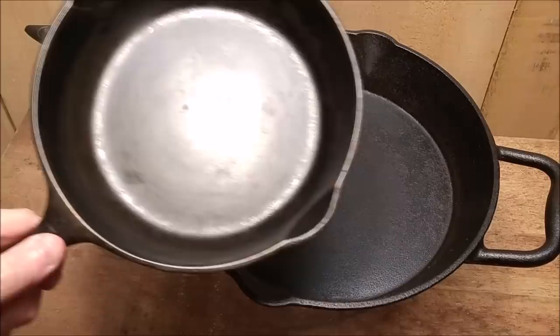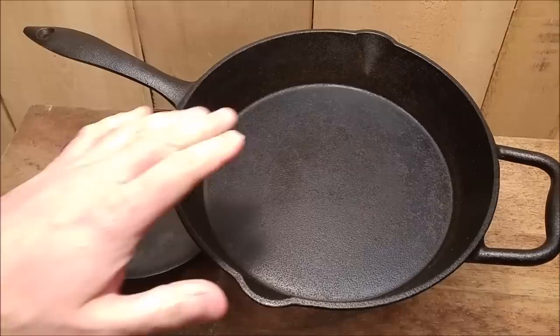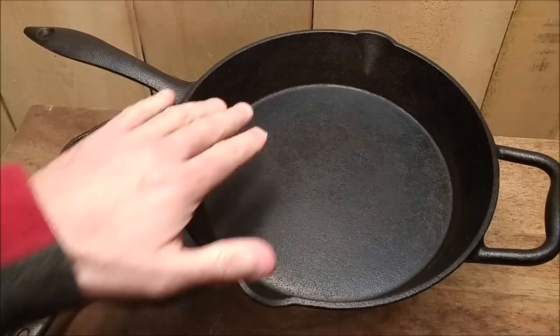Today I thought: what makes these old cast iron pans with a flat smooth bottom so much more desirable than these new ones? The new ones are very expensive and the old ones are fairly inexpensive. Well, we're going to find out today.